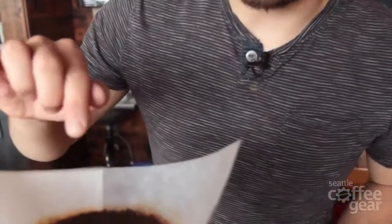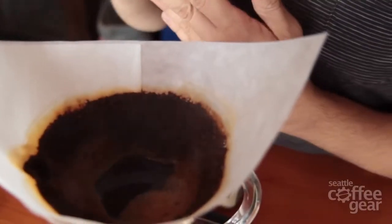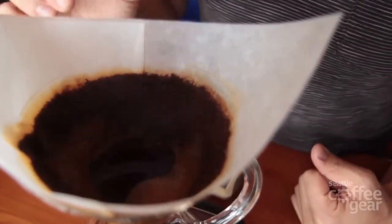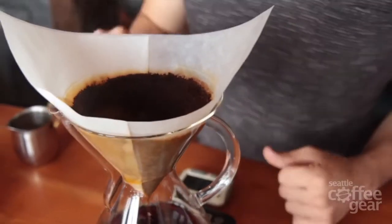Approaching three minutes now and I'm looking at the extraction — I see this wall of coffee all around the edges. That means when I was pouring in the circles it dispersed the turbulence and didn't hit the side and wash all that down. That's what you want to see. You don't want to see bare sides on the Chemex; that means too much has gone down to the bottom.